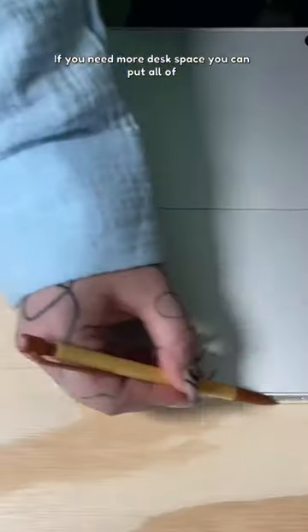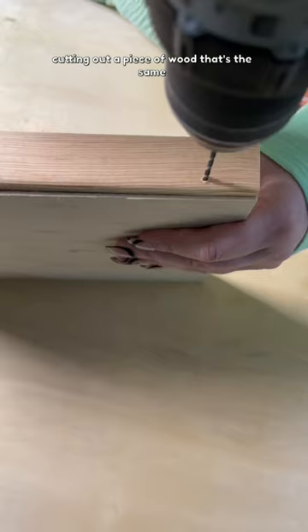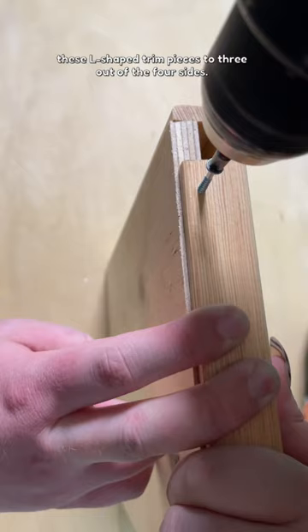If you need more desk space, you can put all of your items on the wall. All I'm doing is cutting out a piece of wood that's the same size as the tablet I have, and then I'm adding these L-shaped trim pieces to three out of the four sides. I'm making little pilot holes before I screw them in to make sure that the wood doesn't split.